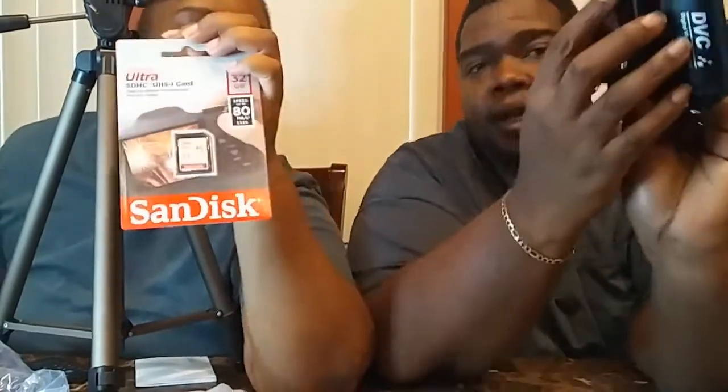Somebody sent us a cool camera, a tripod, and a memory card that goes along with it — that is wonderful, we are so excited about that! The memory card goes at the bottom, right there in that port, right in front of the battery. You slide it in there and you have your memory. You can use the USB cable and connect it to the computer to upload — just use the USB cable, that's for saving what you film.